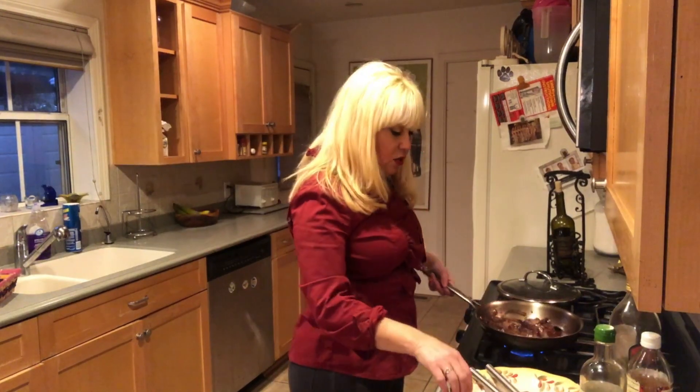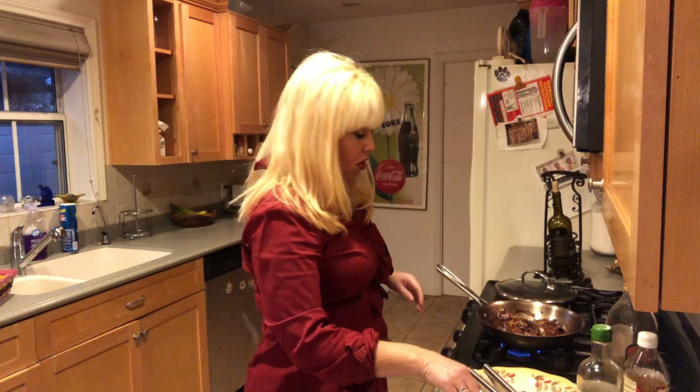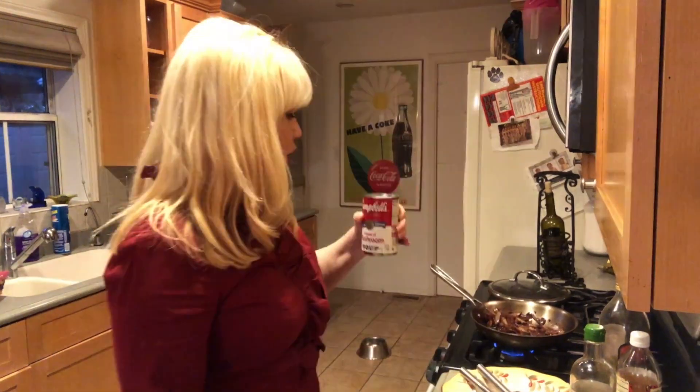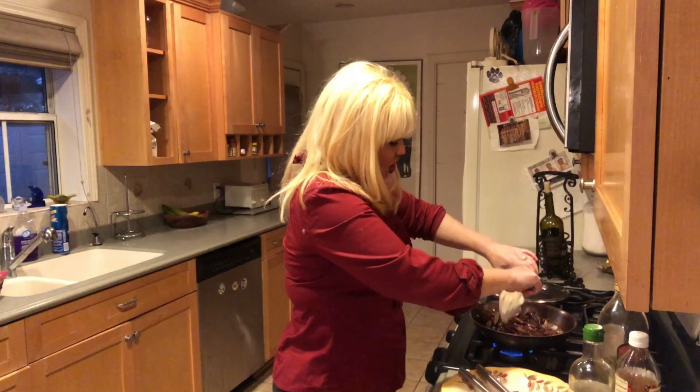So I've sautéed these vegetables. They're a little dark, but that's because the red wine and the soy sauce — when it cooks out and becomes a reduction, it gets dark. So I got my cream of mushroom soup and I am going to mix it in with these caramelized veggies.